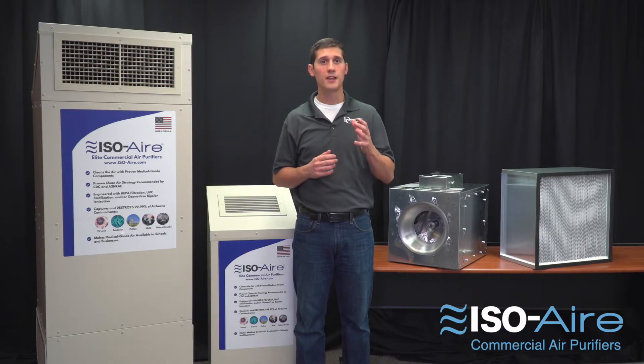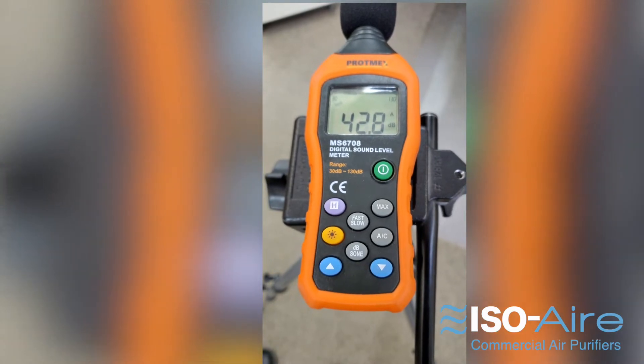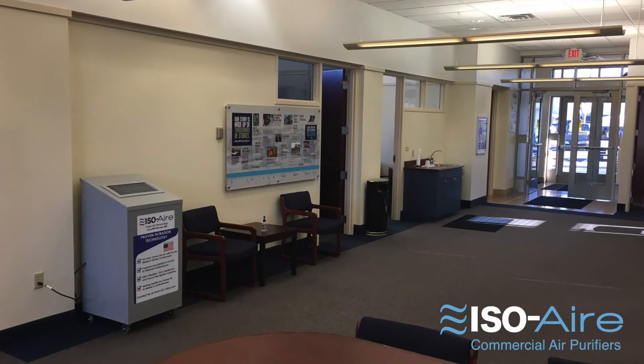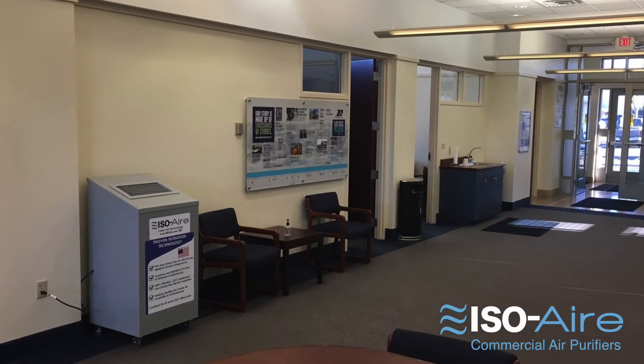Our fan, due to being a high efficiency and quality design, makes it some of the quietest on the market, which means it's not disrupting the space. This makes it great for classrooms, office spaces, or any other type of educational or commercial facility.